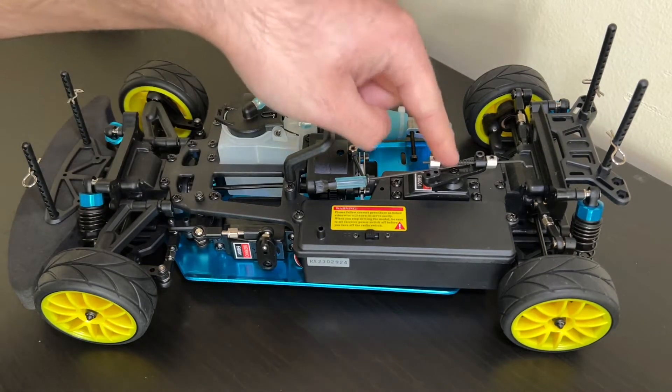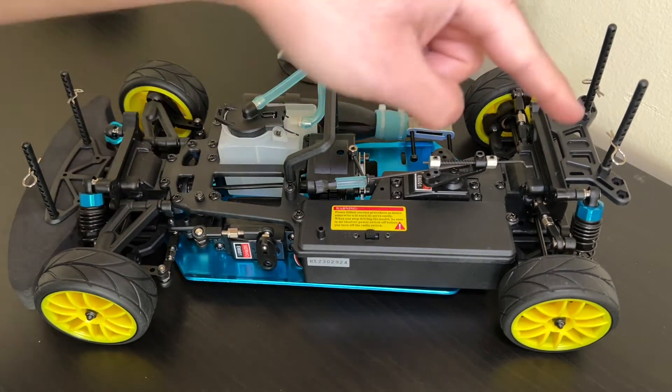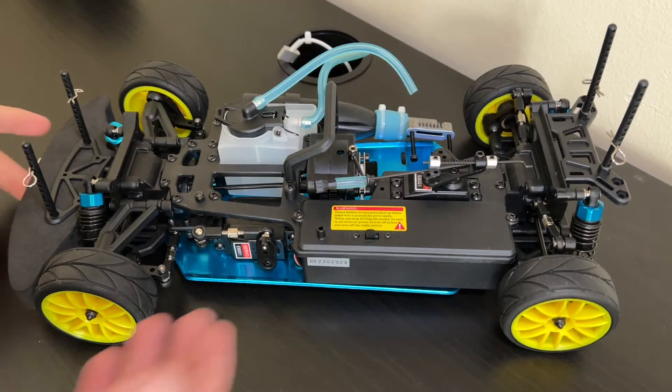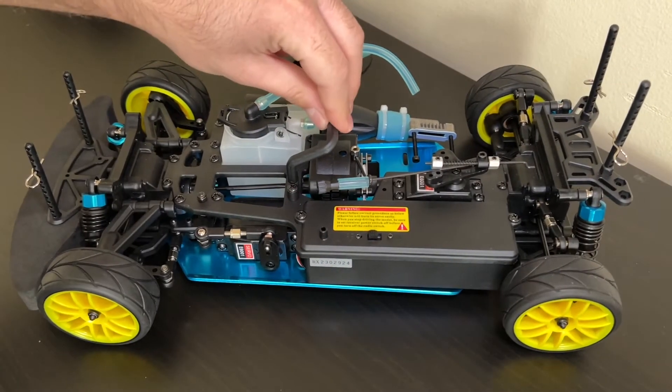We've got our fuel tank. We also have these two servos — this one controls the throttle and this one controls the steering. You can see it has independent suspension, so there are shocks for all four wheels. We've got this blue aluminum skid plate, which holds everything in place along with these plastic bits, and also this cool grab handle.